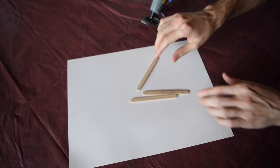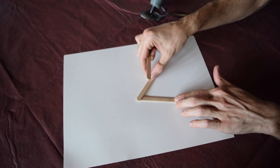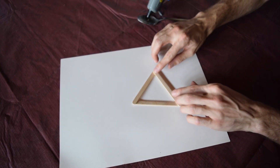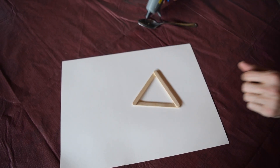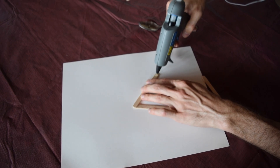First thing we want to do is take three of our popsicle sticks and arrange them into a triangle. This is going to be the base of our structure. Get that nice and even as best as you can, and you're going to glue that in place.